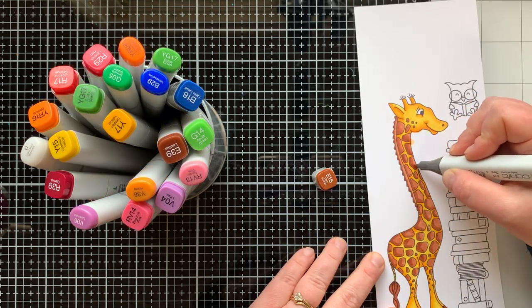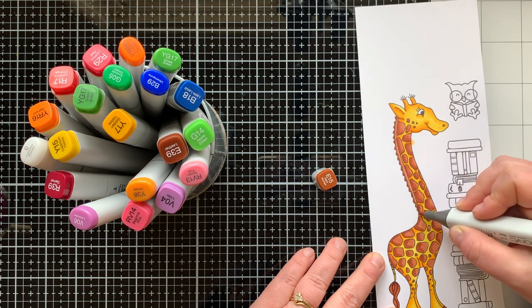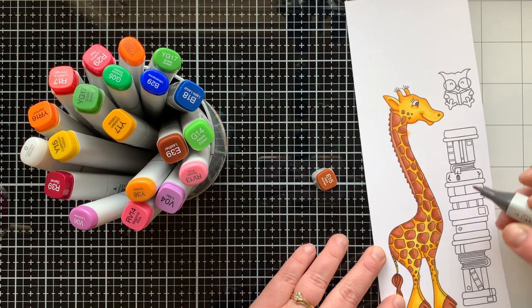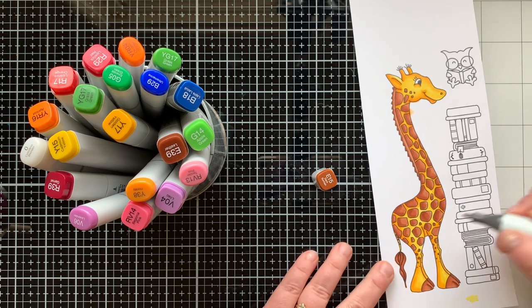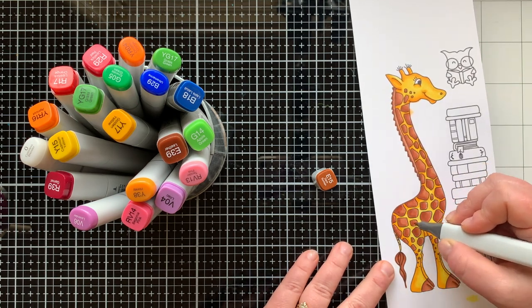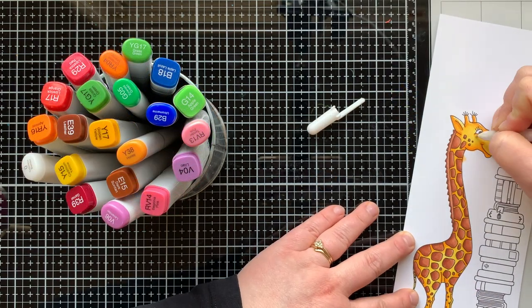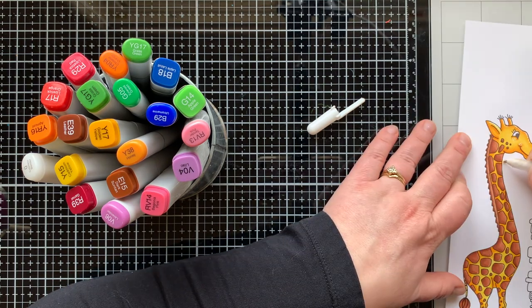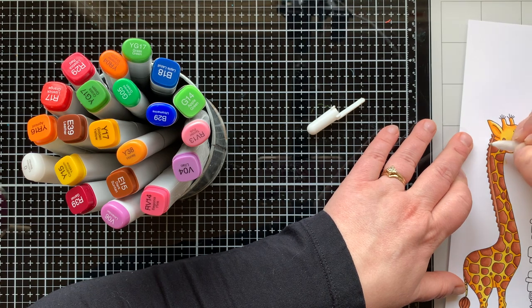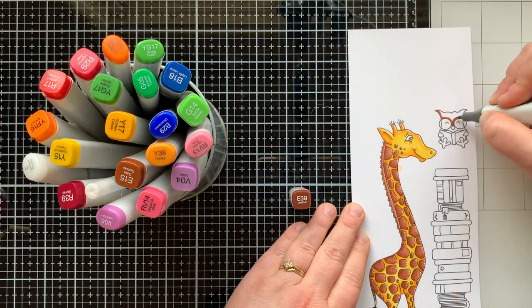This giraffe is so much fun to color — giraffes are one of my favorite animals. I even got to feed a giraffe at the zoo before, so I have a soft spot for them. I'm finishing him up — I did touch up the yellow on the giraffe too, some areas just needed a little more blending. I used my colorless blender to remove as much of that yellow spot outside the lines as I could, then went over what was left with my white gel pen and added highlights. I love white gel pen highlights, so there are a lot of them on this guy.